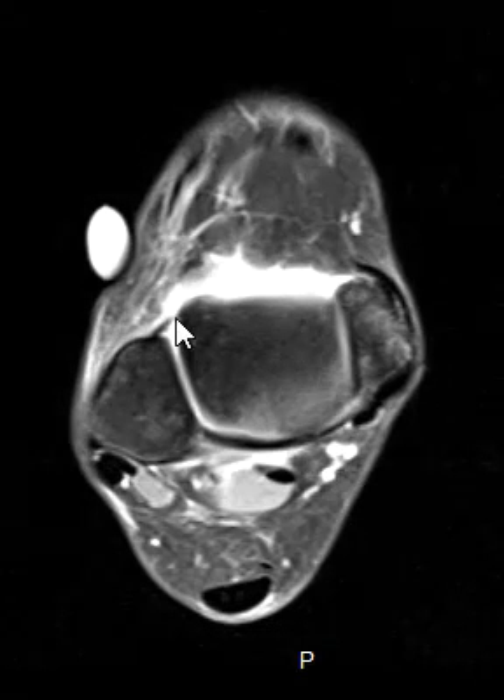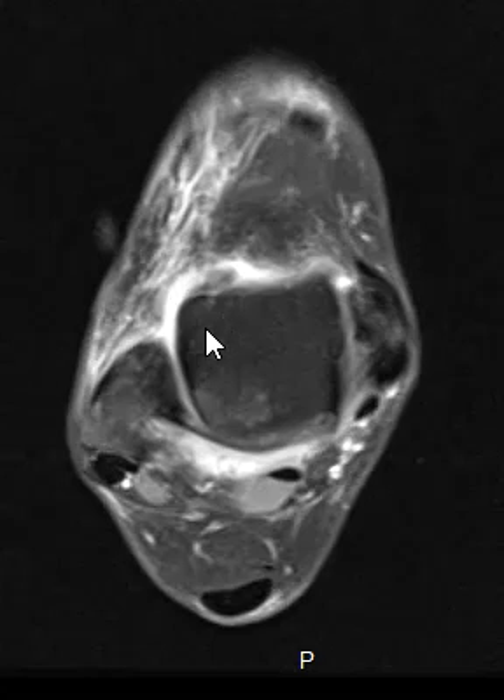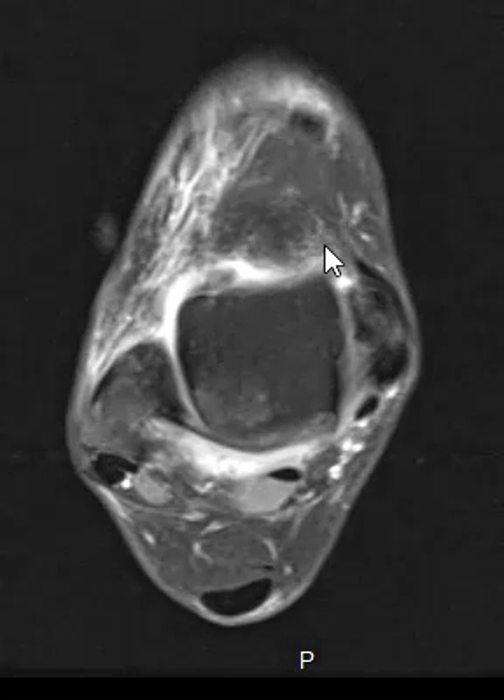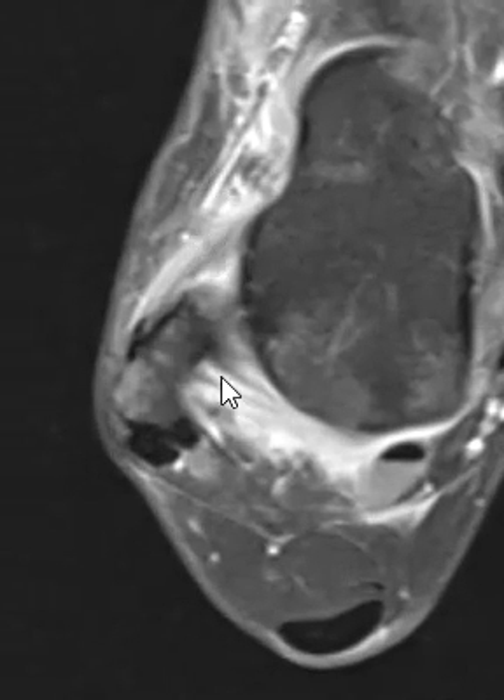There's a marker right here — this white thing is a skin marker — and this is over the anterior lateral outside, the lateral aspect of the ankle, right over where they're hurting. If we look here we can see something that is abnormal. We zoom in here — this is the fibula.